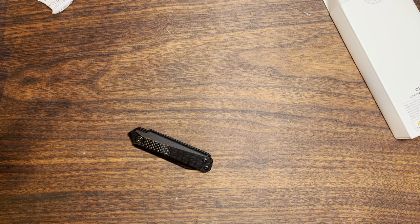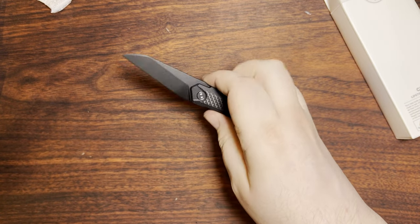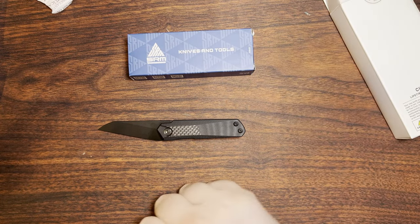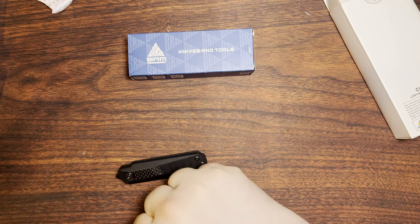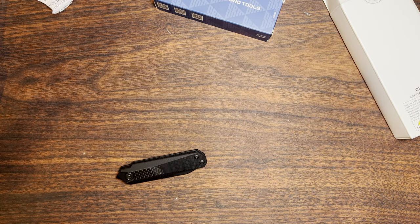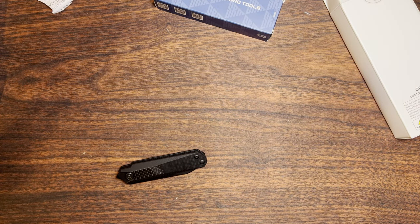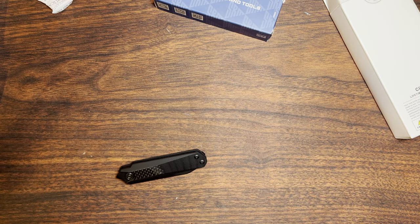Maybe I will at some point, or heck, maybe I accidentally already have because SRM is a fairly well-known OEM designer for a lot of other knives. I will be purchasing another knife from Blade HQ tomorrow — they have a new entry into their Desert Warrior series, but it's not a Boker. It's a Civivi Elementum done in that same kind of way. I thought that was pretty interesting. It's probably going to be in quite high demand.